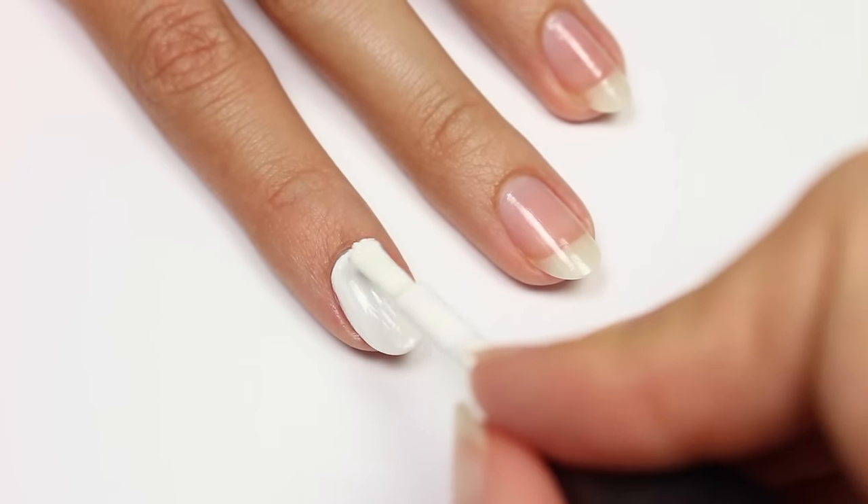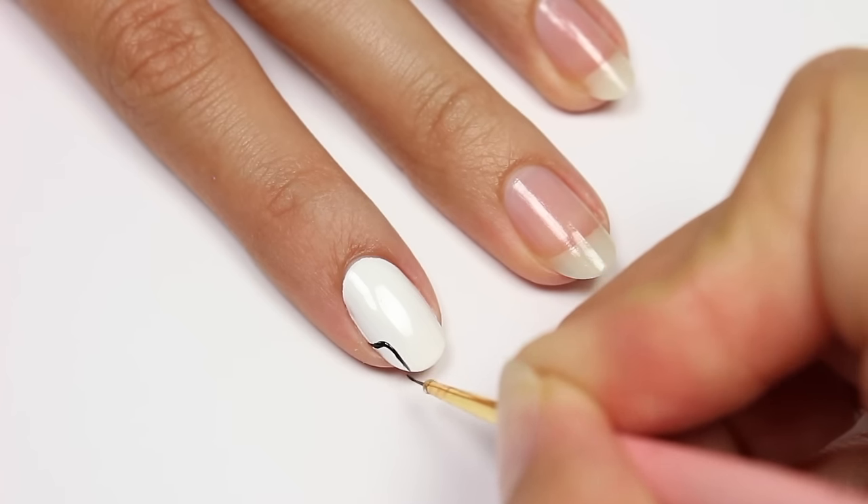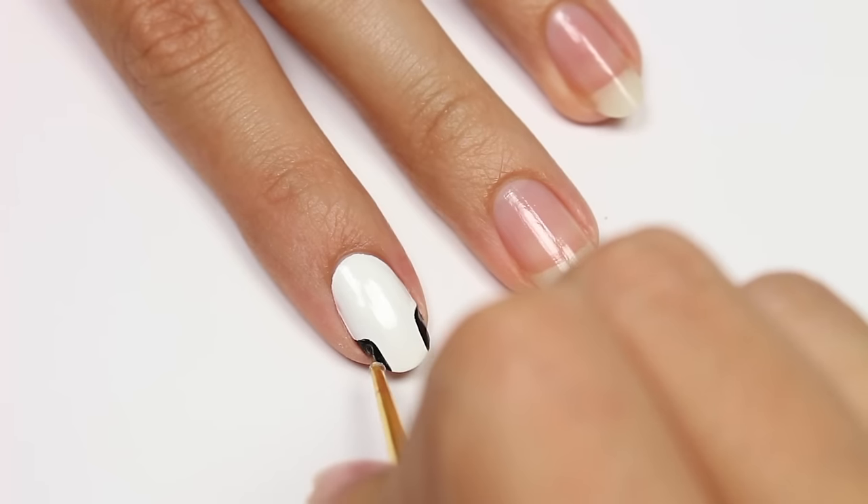Using the black polish, I'm going to create a line that curves around and down on each side of the nail, and then I'll be filling in both sides. I'll be connecting each side with a straight line.